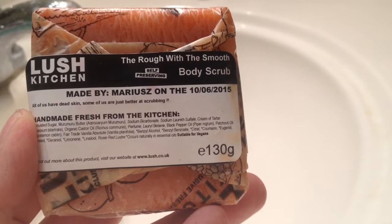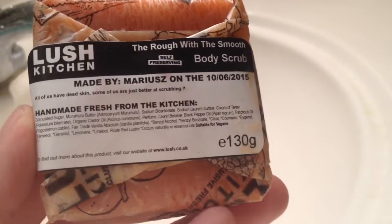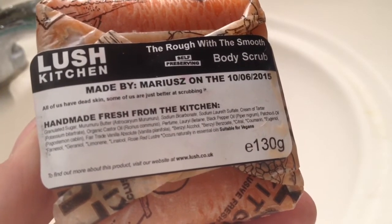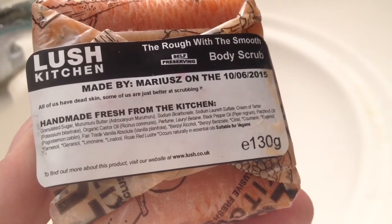This has their Lord of Misrule scent, and it contains murumuru butter, which is really moisturizing, and organic castor oil.